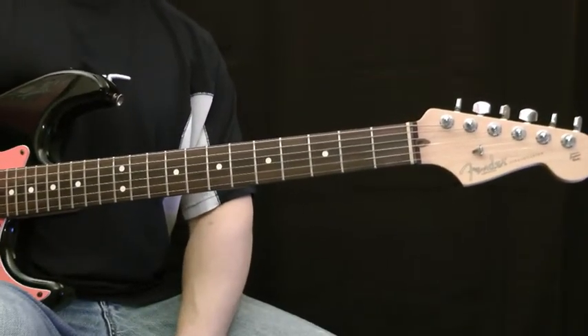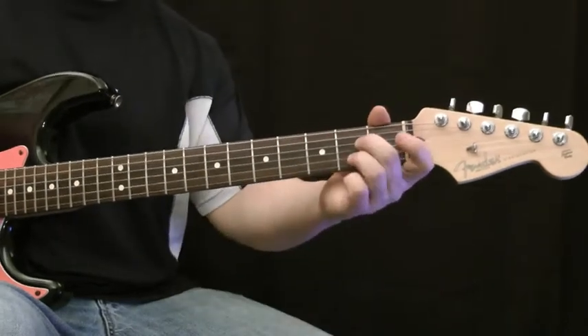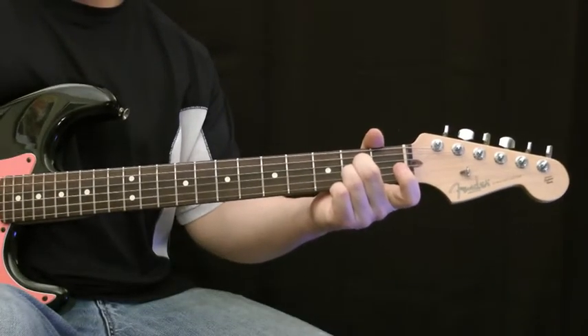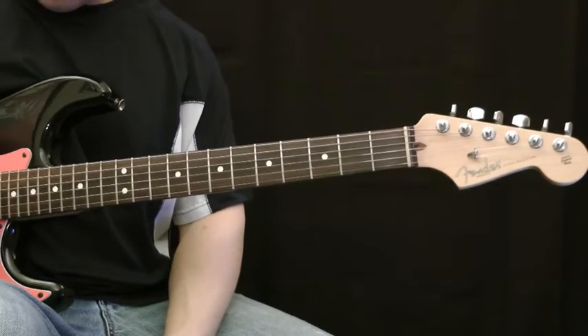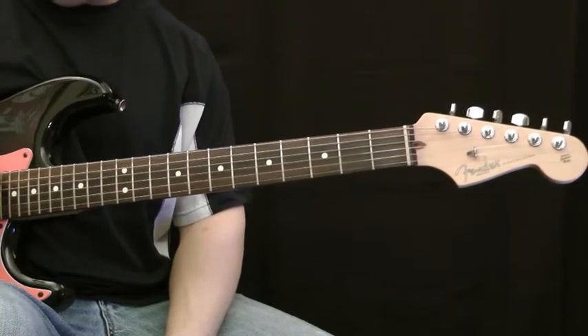In this lesson we're going to learn to play an A7 chord. An A7 is a 5-string chord, beginning with the A string, the 5th string.